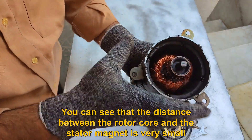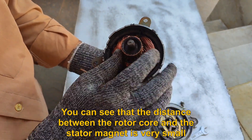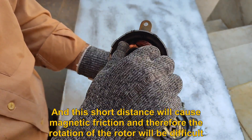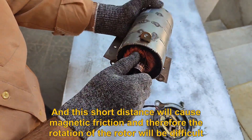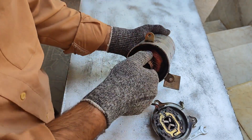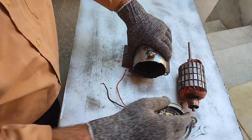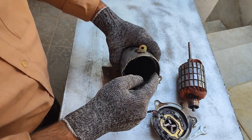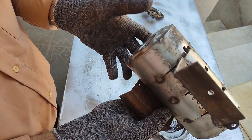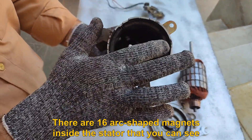You can see that the distance between the rotor core and the stator magnet is very small. This short distance will cause magnetic friction and therefore the rotation of the rotor will be difficult. I take out the core. There are 16 arc-shaped magnets inside the stator that you can see.